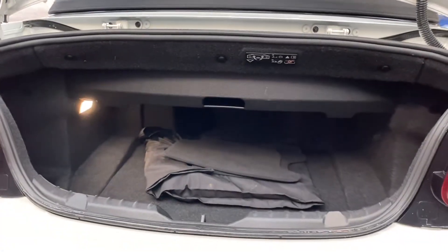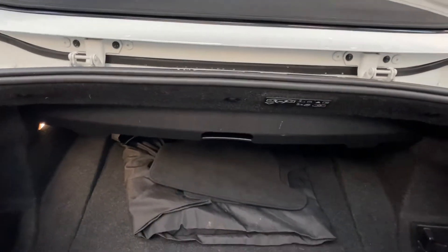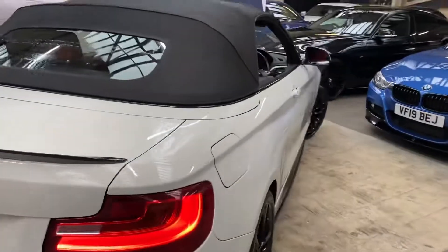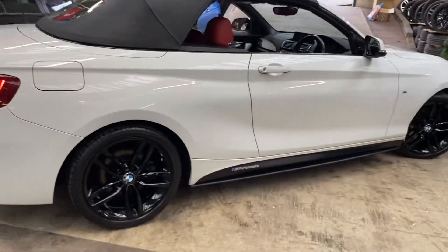The boot is actually very big for a soft top convertible. Tucked away in its little storage pouch is the wind deflector — you simply click that into place once the roof is down, and it is designed to stop some of the wind turbulence experienced at high speeds.